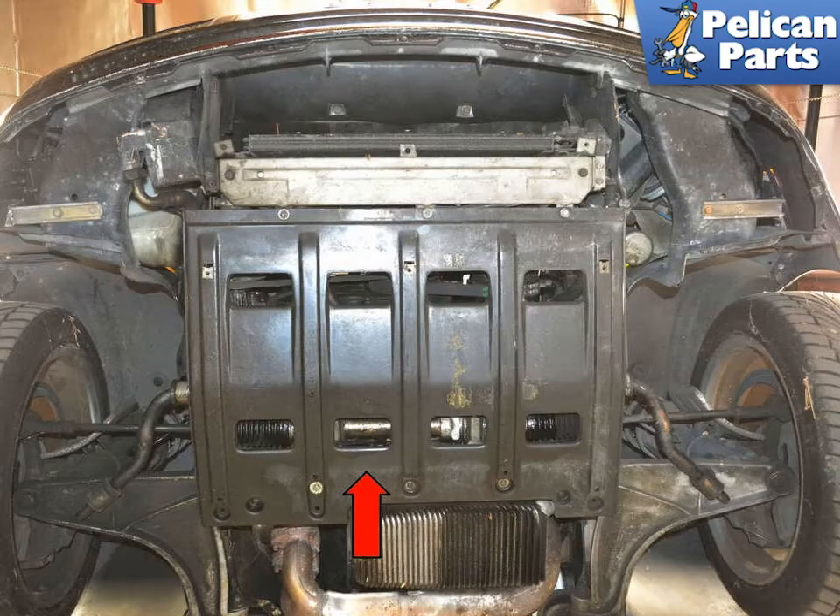To perform this work you will need to first safely raise and support the vehicle as well as remove the under engine tray. Please follow the link provided at the end of this video for additional assistance with that task.